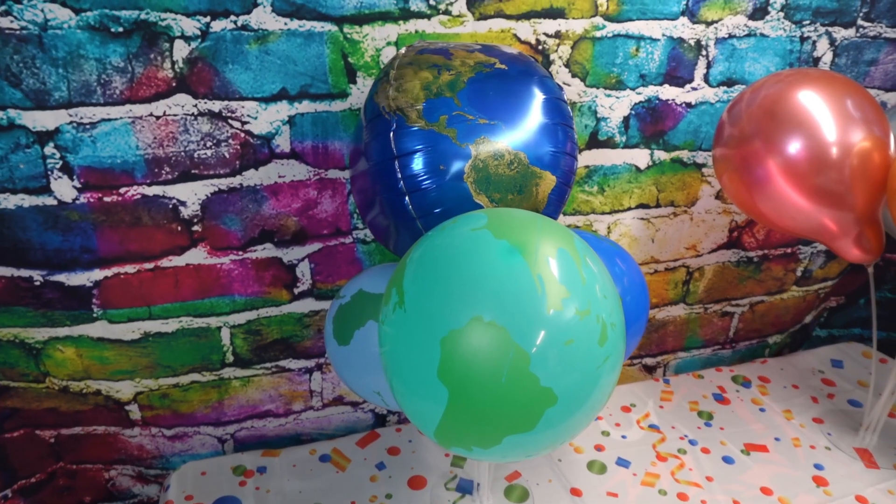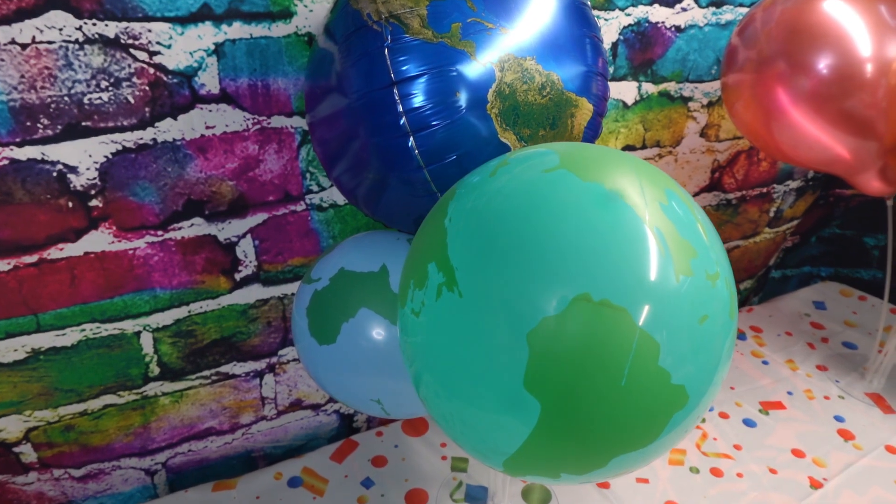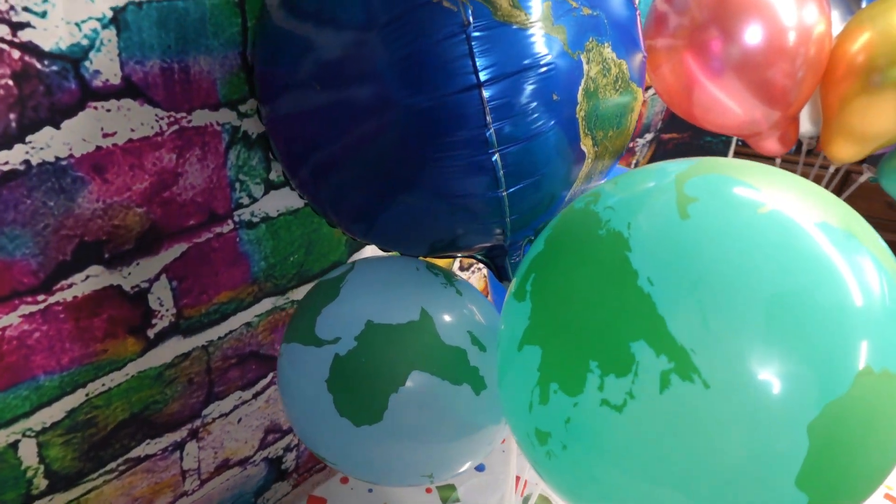These are easy to use, easy to fill, and they will really pop at your next party. If you're looking for some Earth-themed balloons, we recommend these.